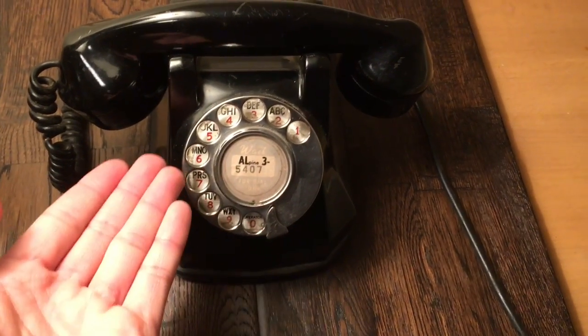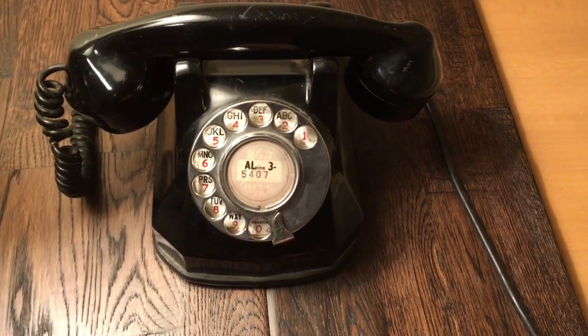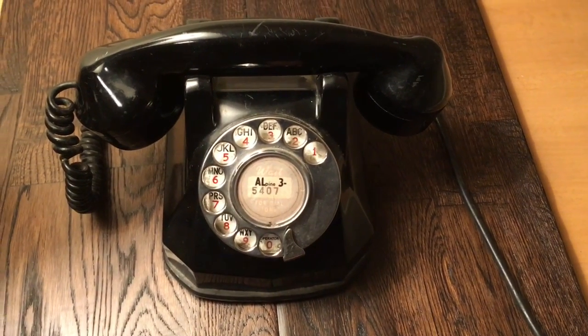As you can see, it has a nice chrome finger wheel which returns very smoothly and fairly quickly, and a nice number card here which unfortunately is faded.